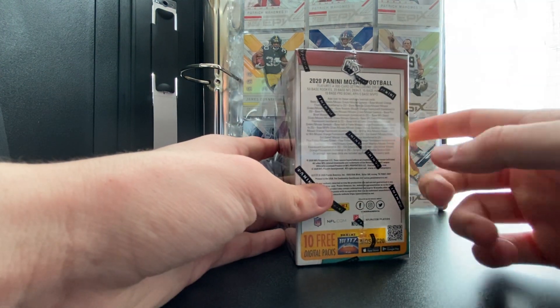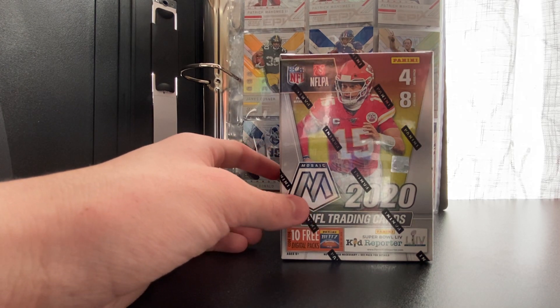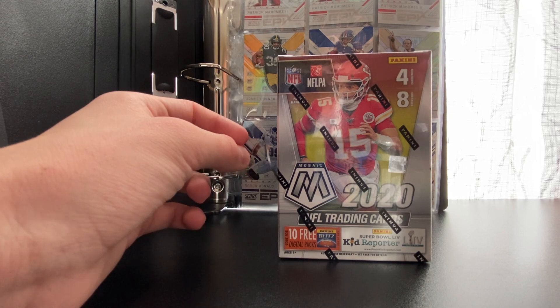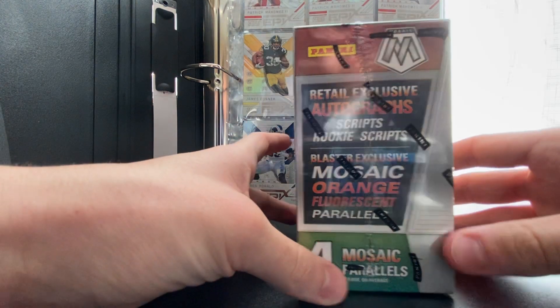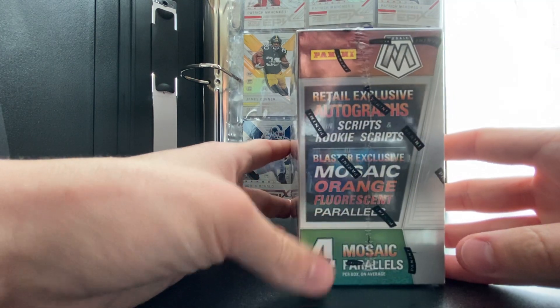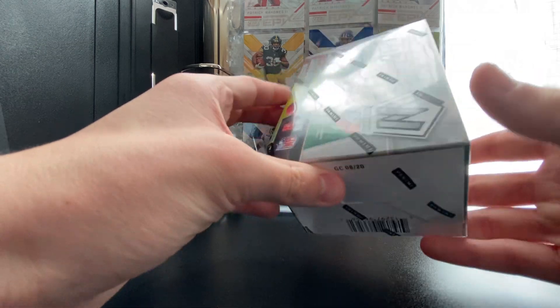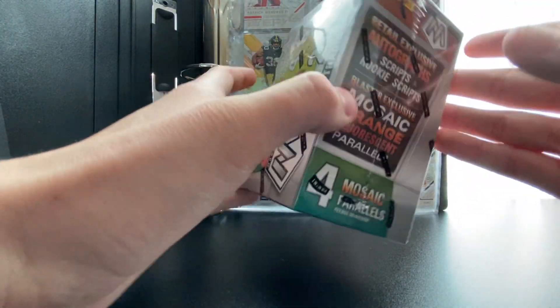We're going to hop right into this. I'm hoping to pull some good rookies — I want to pull my first autograph card, that would be insane, and even a jersey card would be cool. In this box you can see retail exclusives for Mosaic parallels and all that. Pretty cool box.